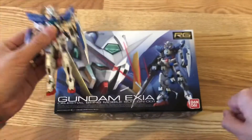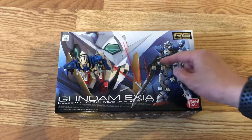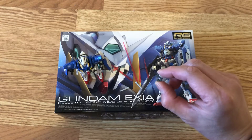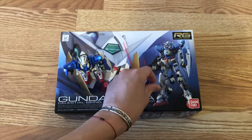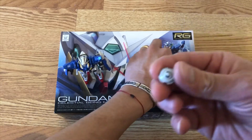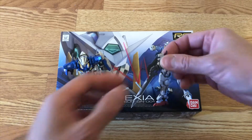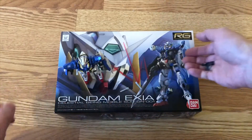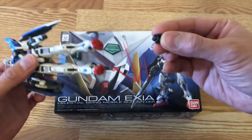It does not look all white. You get the extra antenna here just in case you break them off. And you get three sets of extra hands — these are pistol-holding, rifle-holding, or saber-holding hands — plus fist hands and two wide-open hands. You also get one piece in case you want to pull out the GN drive, and you can put an LED in there. You get two that look like master grey hands. These adapters go underneath the crotch area for the stand.